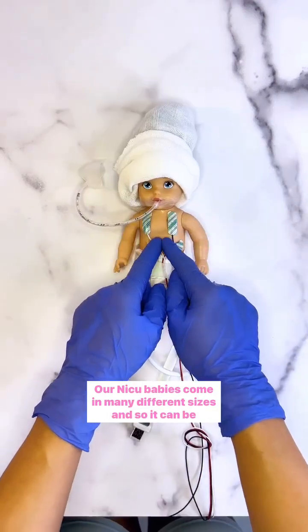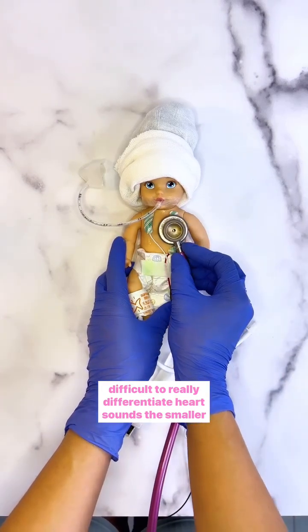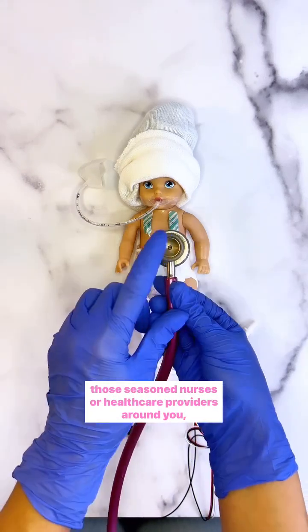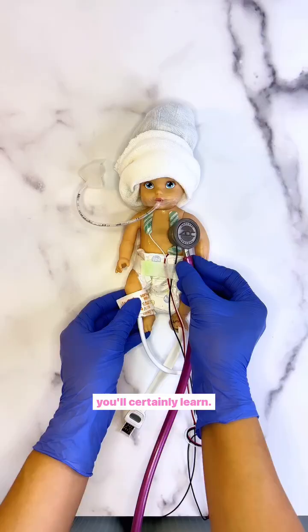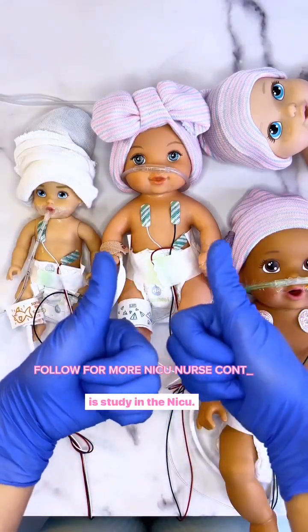Our NICU babies come in many different sizes, so it can be difficult to really differentiate heart sounds — the smaller that you go. But with a little time, practice, and asking those seasoned nurses or healthcare providers around you, you'll certainly learn. All of my seasoned nurses, leave a tip below for someone who is starting in the NICU.